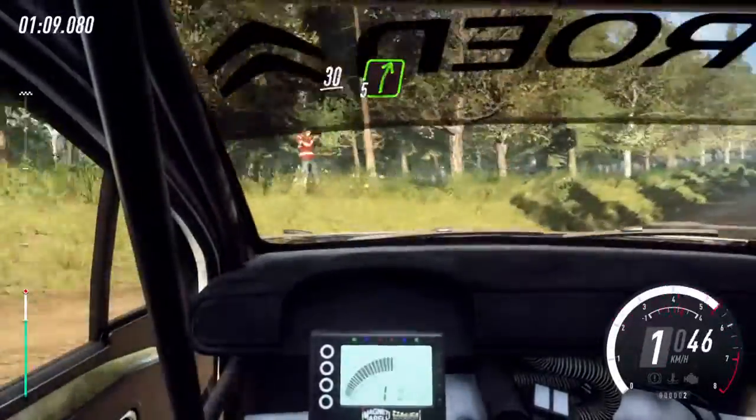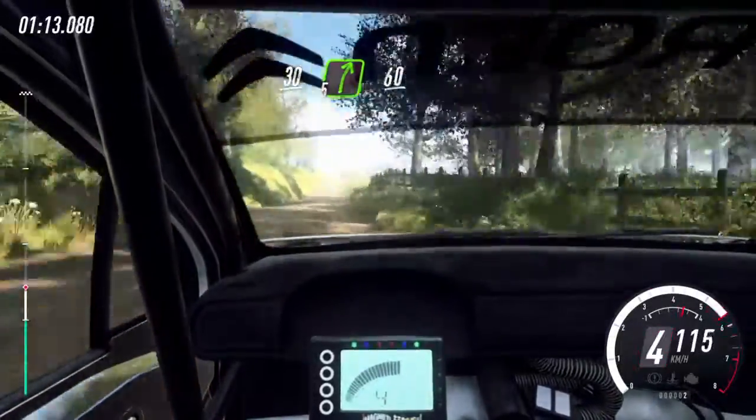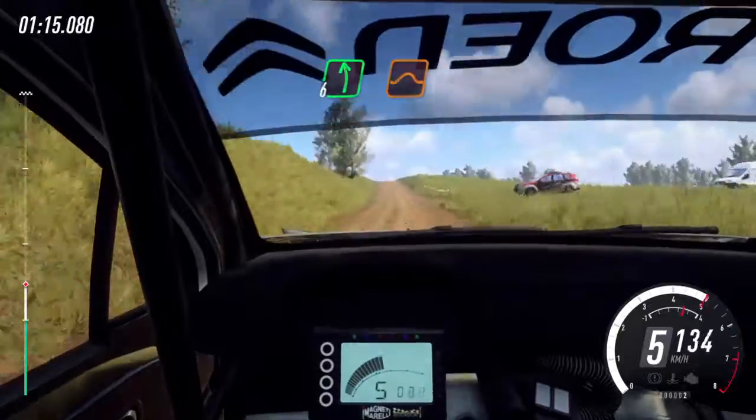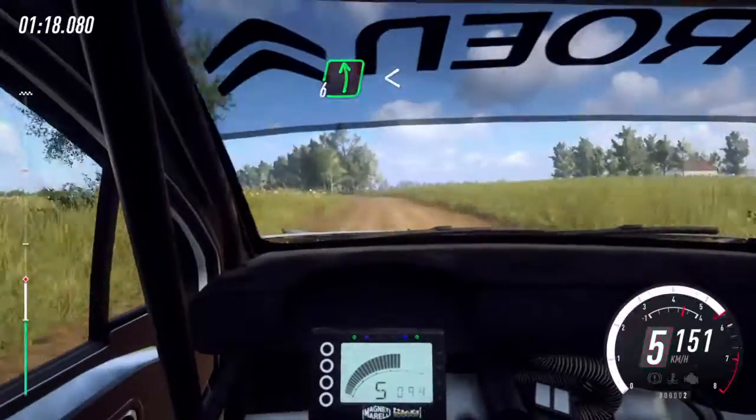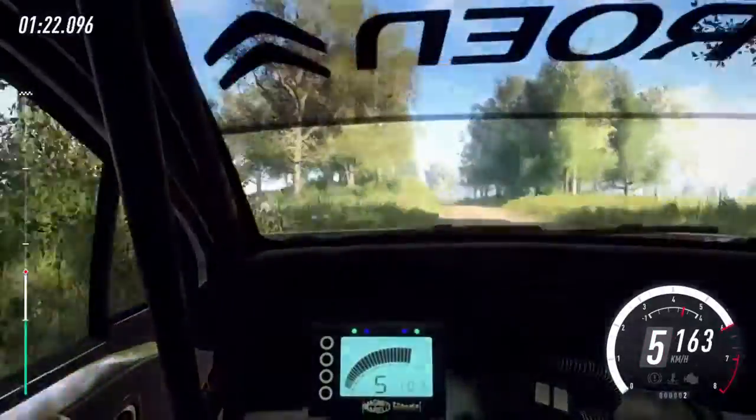30, 5 right long, 60, flat left of a jump, 30, 6 left long, opens of a jump, extra extra long, opens of a jump, 50.